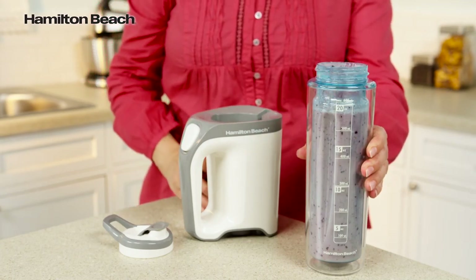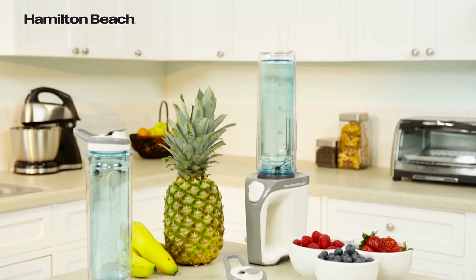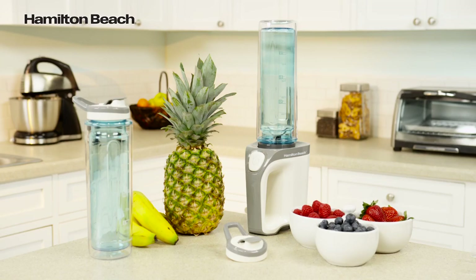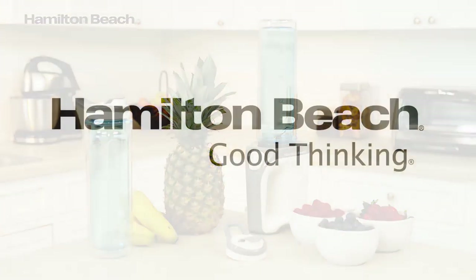You can easily pop on the lid and put it in most car cup holders. The Hamilton Beach Go Sport Blender is a great choice for blended drinks wherever your busy lifestyle may take you. Now that's good thinking!